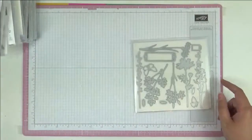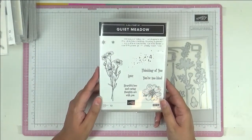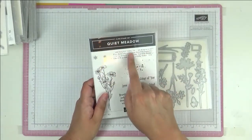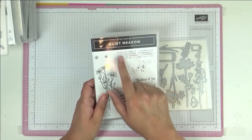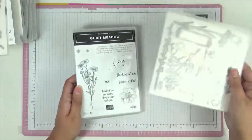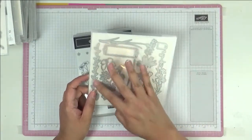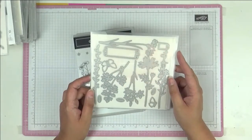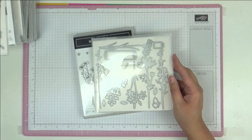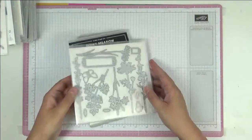This one is called Quiet Meadow. I like these sentiments — 'heartfelt love' and 'caring thoughts are with you.' It's great for art journaling and mixed media. The matching dies are actually why I bought the set — you can cut out so much fun stuff. I do a monthly online card club and I do a lot of die cutting, so this will be great for card club.